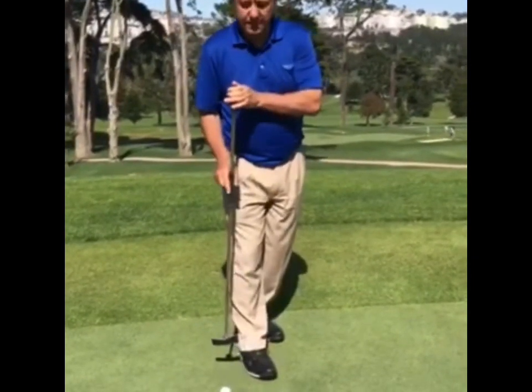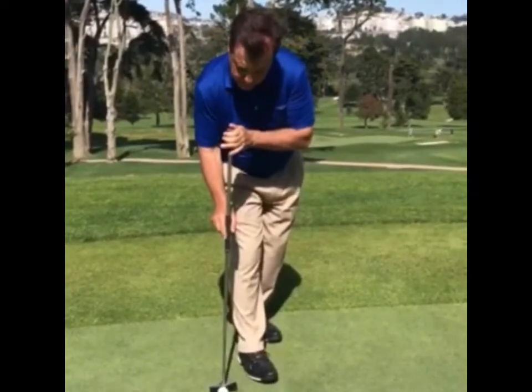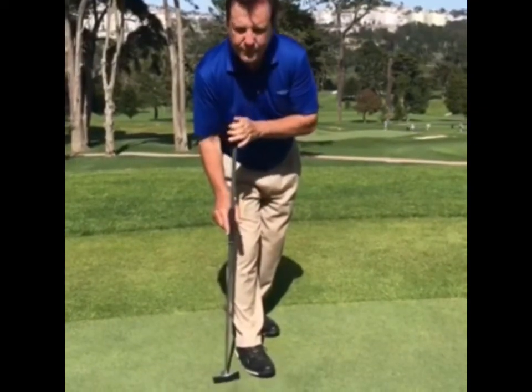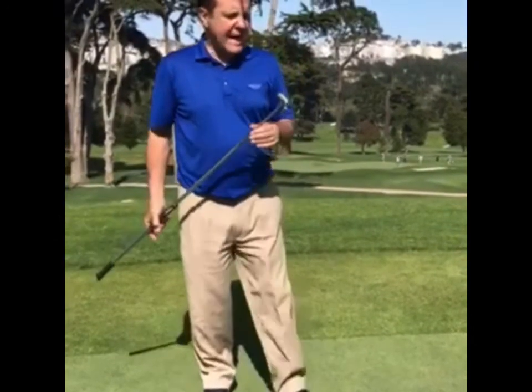Once this hand moves, you're going to miss the putt. Well, at least I made one. STX — more information on the blog on this putter.